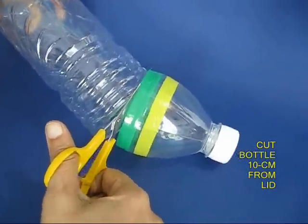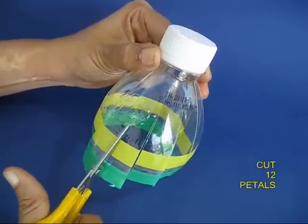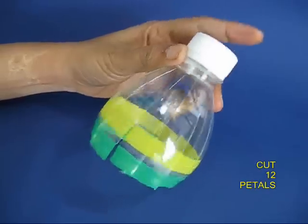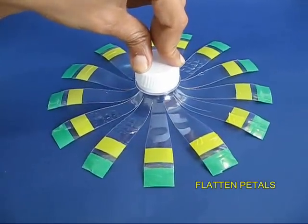Cut the bottle at a distance of 10 cm from the lid. Stick two plastic colored tapes and then cut 12 petals. Open out the petals and flatten them.